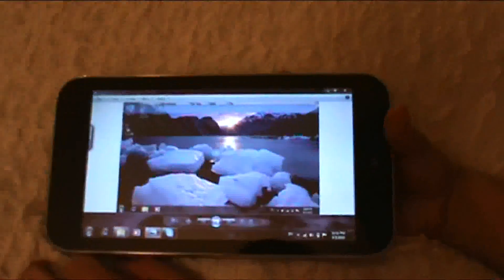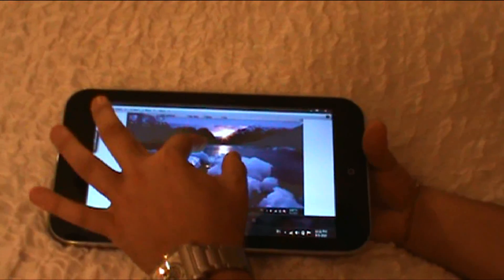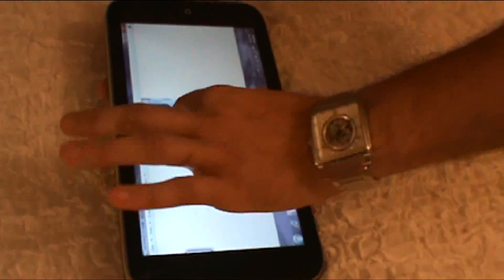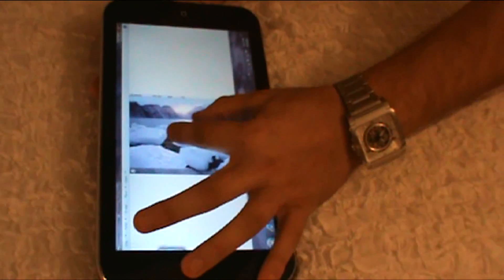This is actually a feature that I like. I do a lot of photo editing and what have you. Take a look at this — I can take a picture and with the rotate of my fingers, I can rotate that picture. I can zoom in and out with the multi-touch features, which is nice.